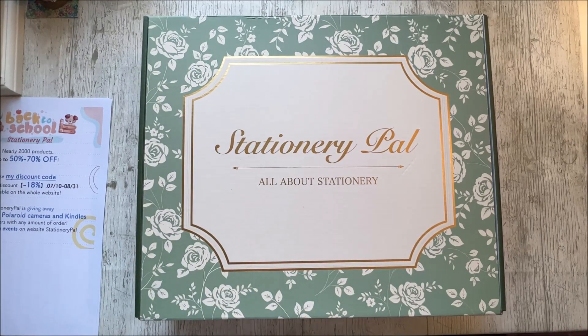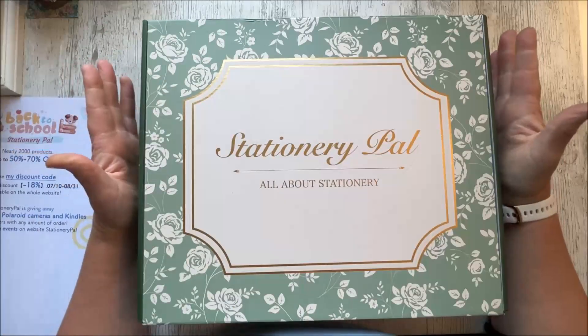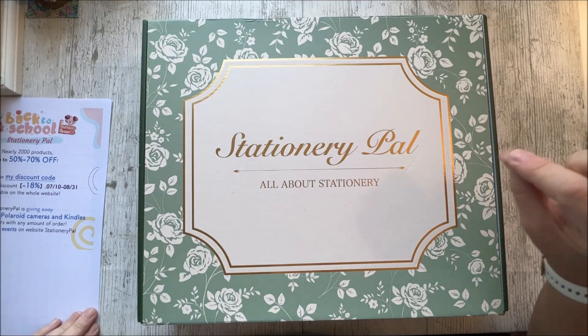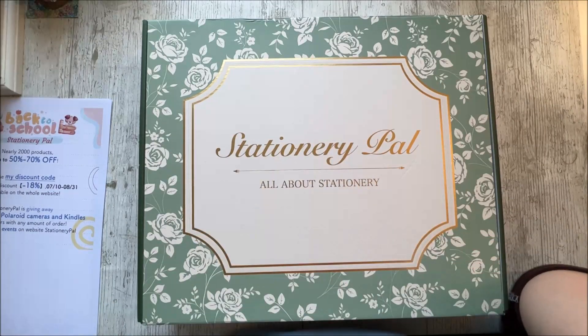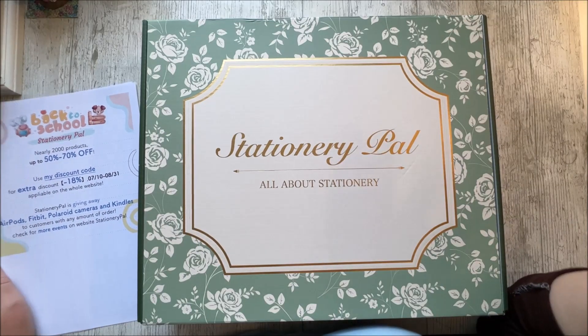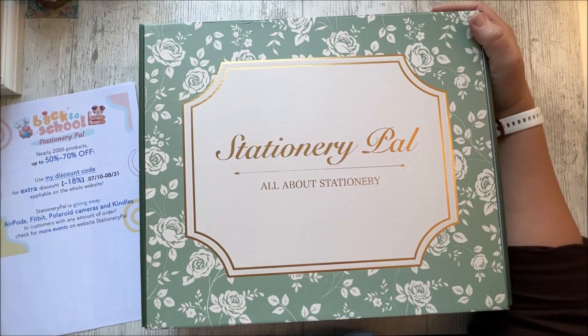Hi everyone, welcome back to Reaching Better Crafts. We've got a really exciting box here to unbox with you today. But before I get into that, I just wanted to say it's a slightly different type of unboxing because it's actually a giveaway video. Stationary Pal contacted me a little while ago.